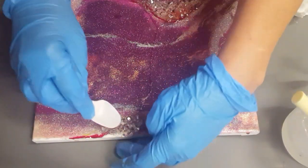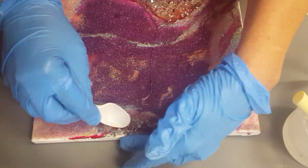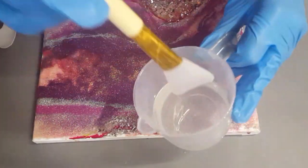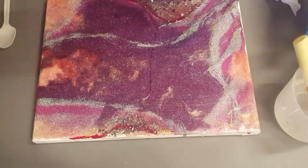I always tell that to everybody. Fair enough, you don't like it, the customers don't like it — pour something over it. That's what's the beauty about resin: always put another layer on and fix it up.